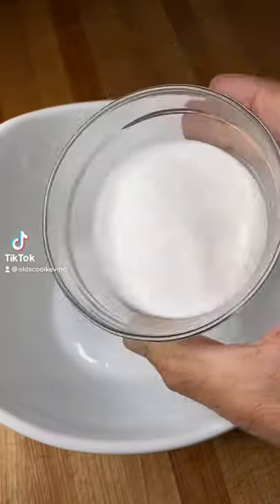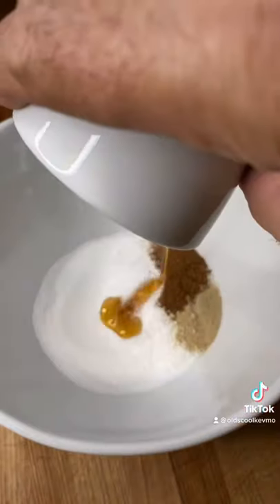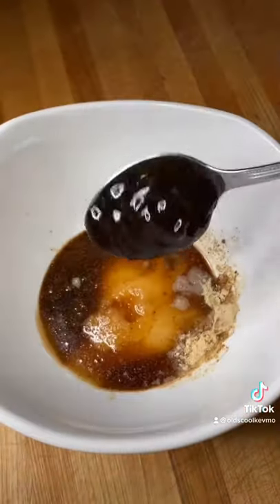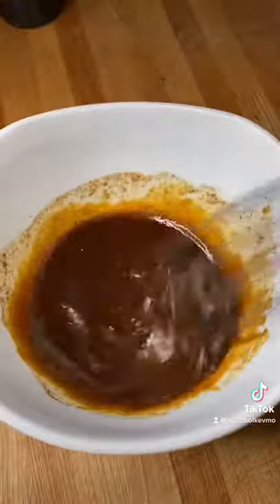Let's make some char siu pork. You guys have been requesting this recipe, so here we go. Ingredients are listed on the screen. Give that all a nice mix. We want this to go for 24 hours to really flavor our pork.